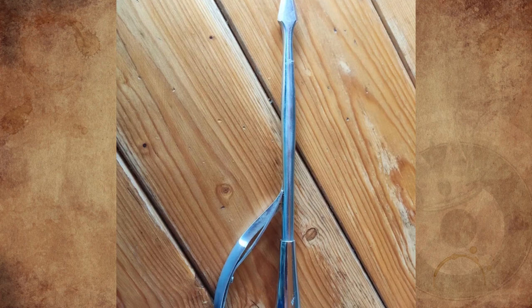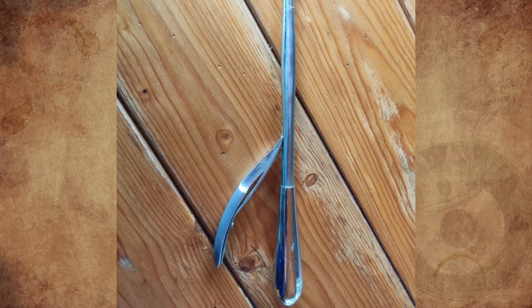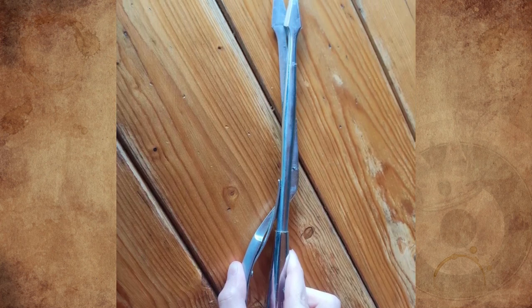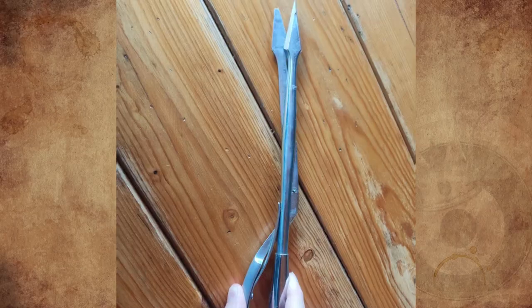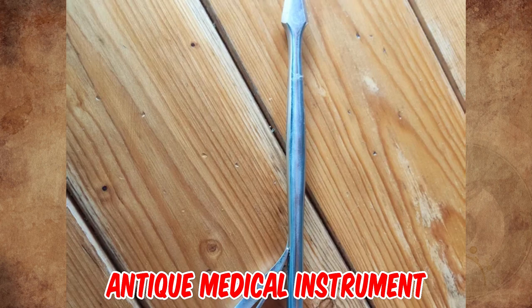What is this thing? Several surgical instruments were found nearby but it might not be related to them at all. It is likely from the USSR or a post-Soviet country and resembles a medical instrument. That is a rare 19th century antique medical instrument used to assist in childbirth.